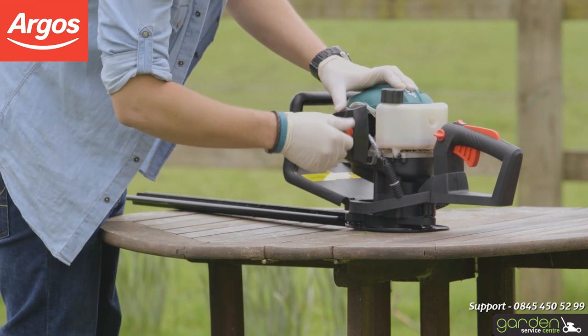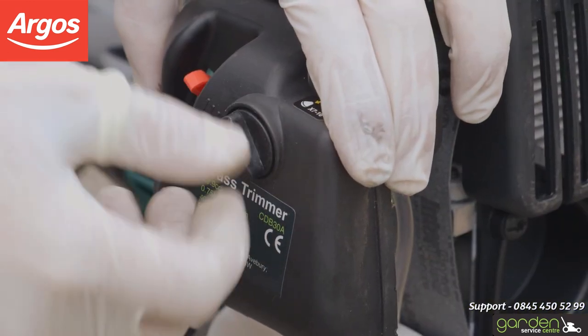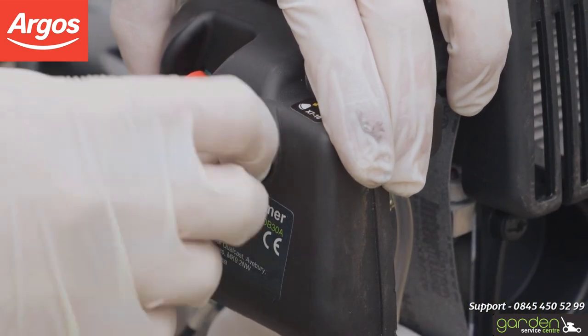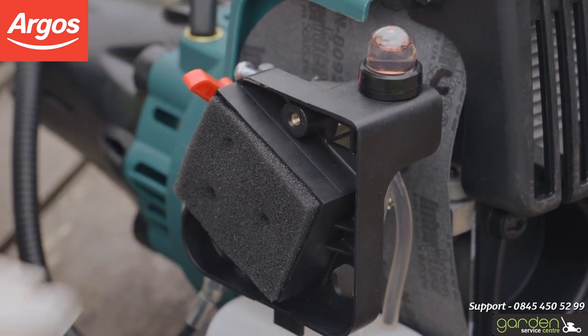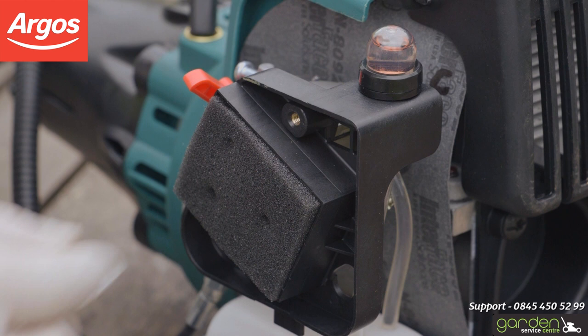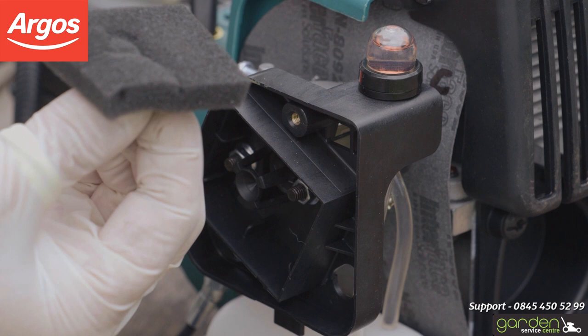Either press the catch and gently swing the cover off the locating prongs, or loosen the screw and remove the screw and the filter box entirely as shown. If there is any debris in the cover, make sure you clean this out. Now that you can see the filter, remove any visible debris from it as well. The filter should simply come out of the housing with a gentle pull.